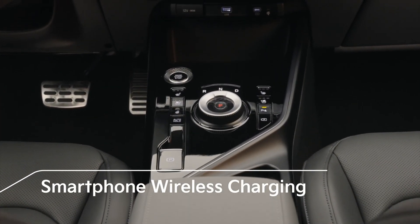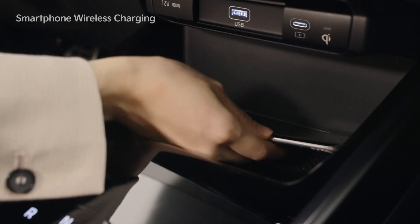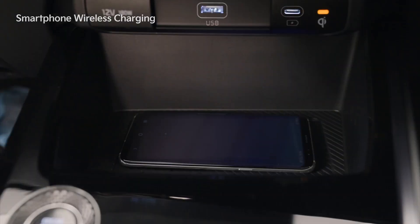The Niro has added a smartphone charging system to the front of the central console tray. When you place a mobile phone that supports wireless charging on the charging pad, charging starts and the indicator turns orange. When charging is complete, the orange light turns green.